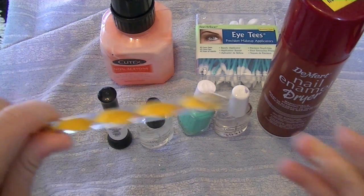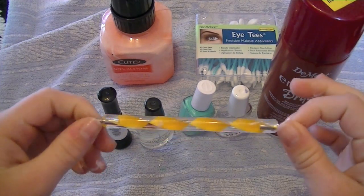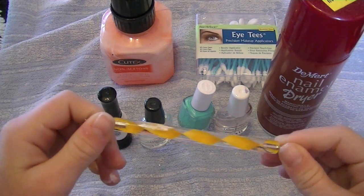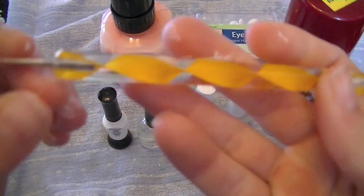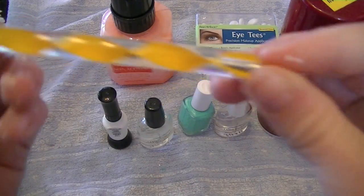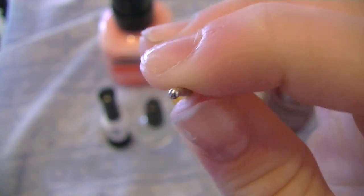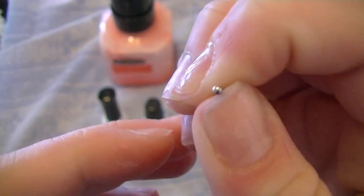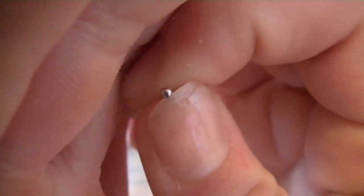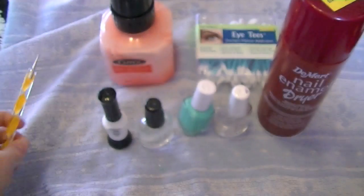A dotting tool is always helpful to make perfect dots. You can find them at Ulta, eBay, and Five Below. I got mine off eBay but they had the exact same ones at Ulta. I got a set of five in all different sizes — ranging from about half a centimeter down to just a few millimeters.